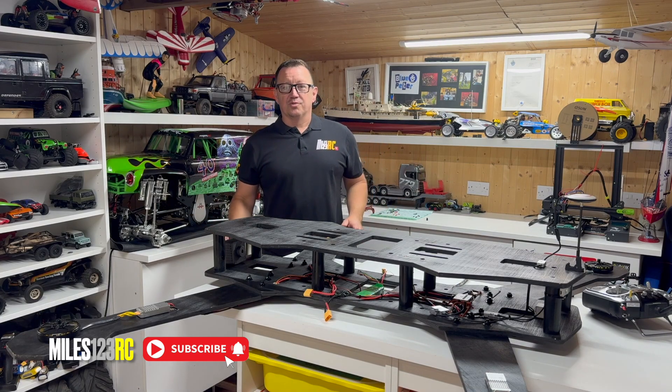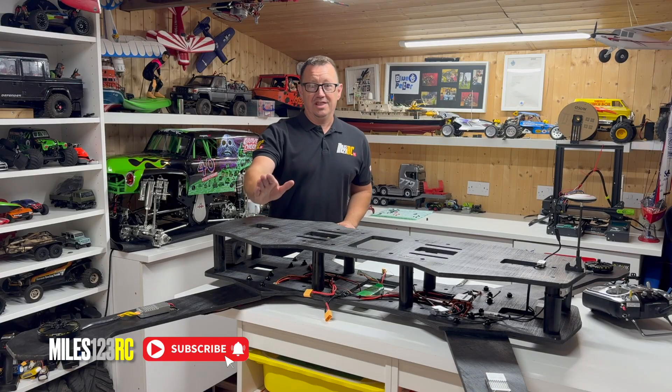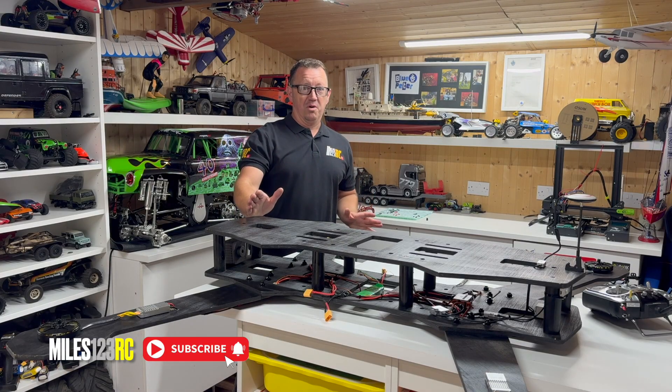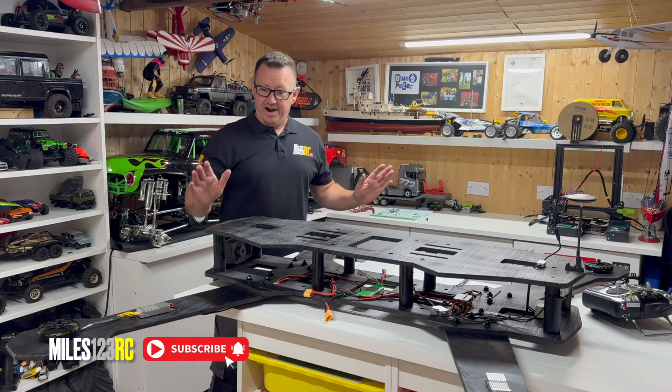Welcome back to the channel guys. We are almost ready to get this monster in the air. I say that loosely because I'm a bit worried about it and I don't know if it's actually going to get in the air. So we'll find out.